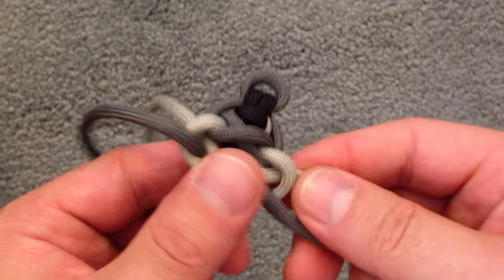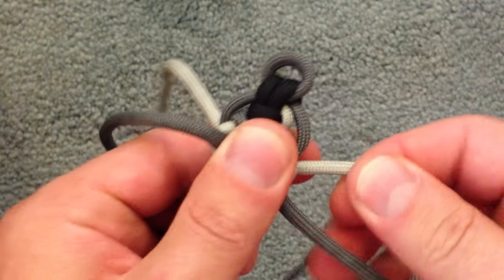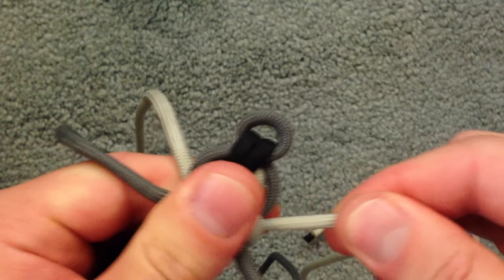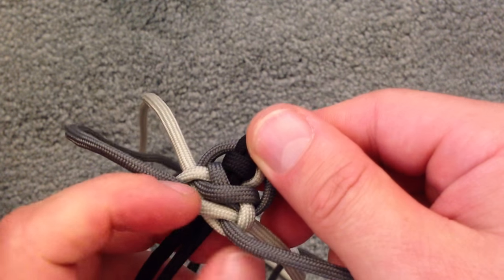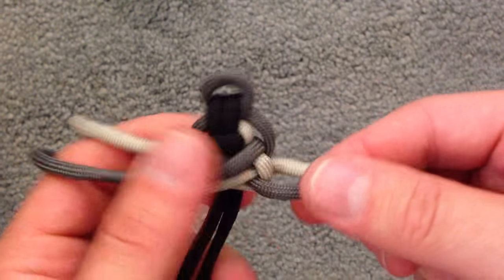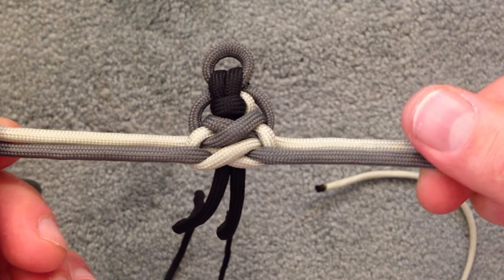So now we start to tighten it. I just do a little bit at a time. Try to make it even — keep my thumb there so it doesn't start to curve up on you. Push it up a little. And there's the second step.